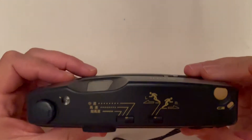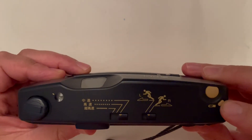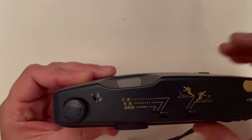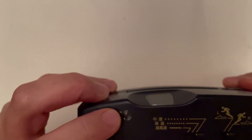On top you have a shutter button, a battery check button, and three different speed settings. From right to left, there is a number of exposures up to 18, with a nice magnifier so you can really look at it clearly.